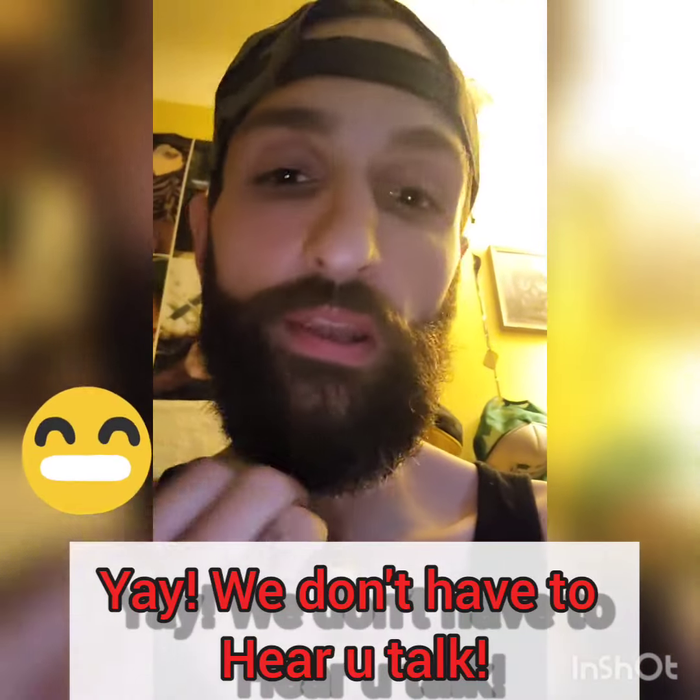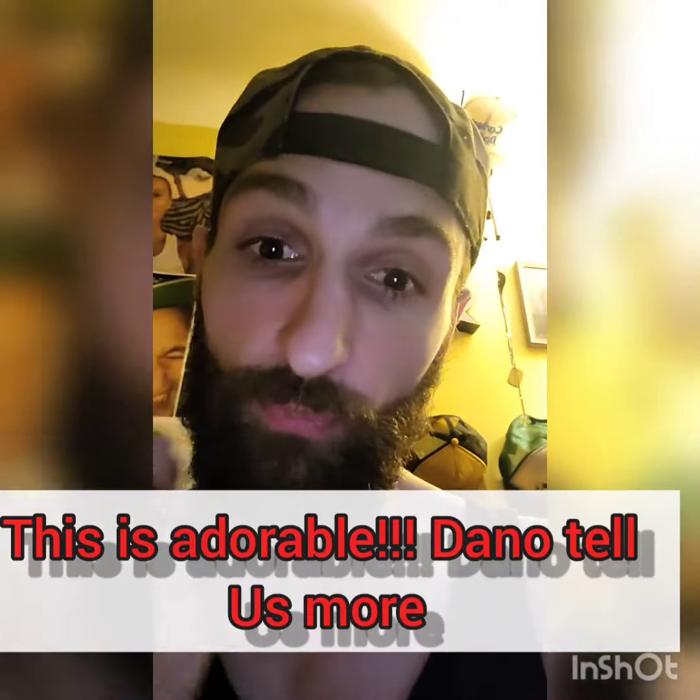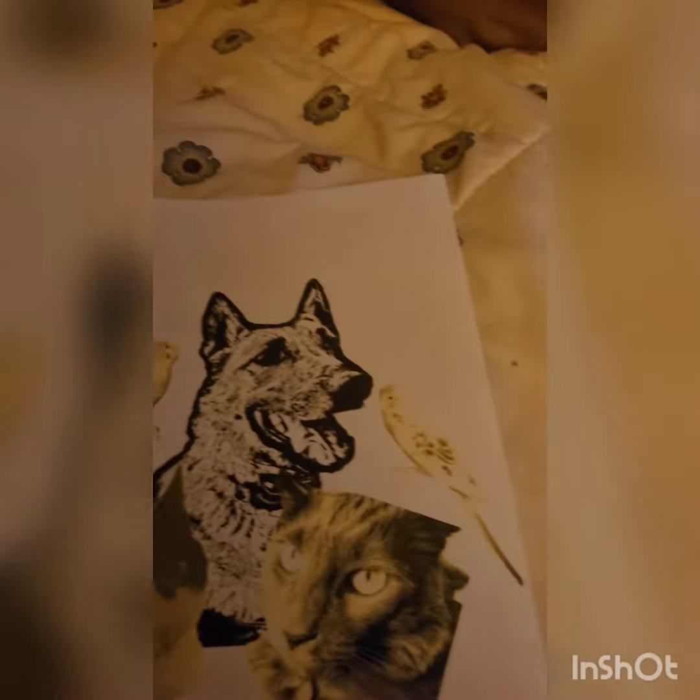We're gonna do a little something different today — I'm gonna be doing a sketch for my best friend in the whole wide world. He's about to be moving into his own house and for a housewarming gift, he doesn't have any kids but he has furry kids, so we're gonna be sketching out a nice little realism picture of his dog, birds, and cats.